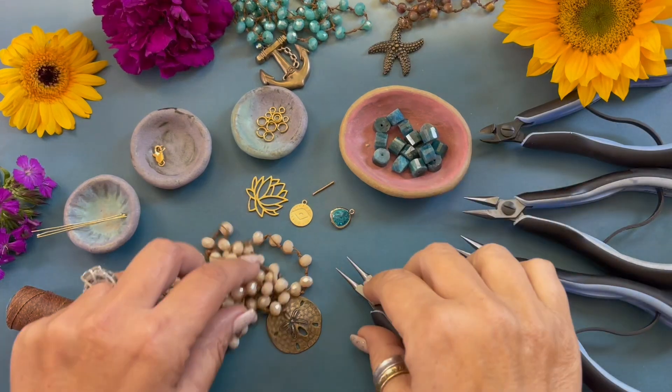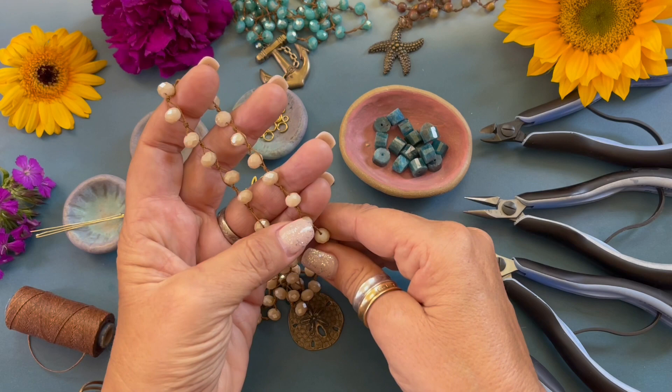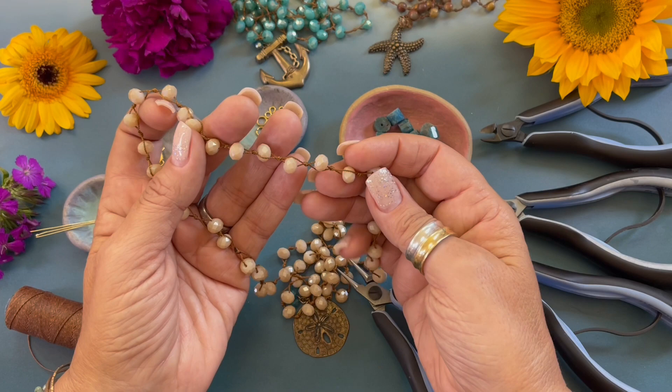Hello, my name is Denisha Backmore. Welcome to my channel. I hope you love knotting as much as I do. Today I'm going to show you how to create a design using this style of knotting.